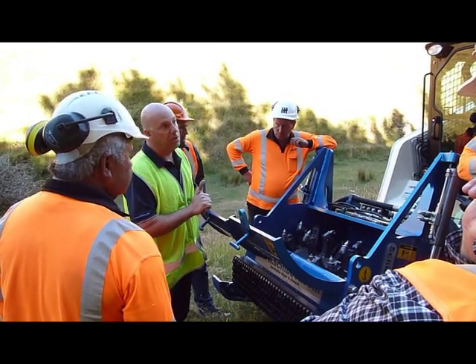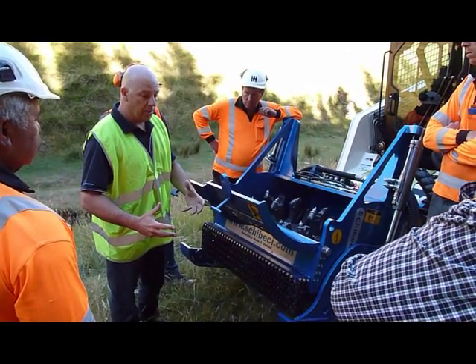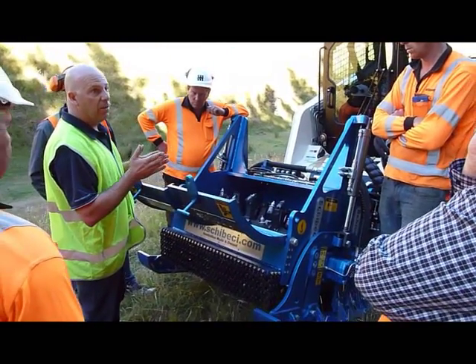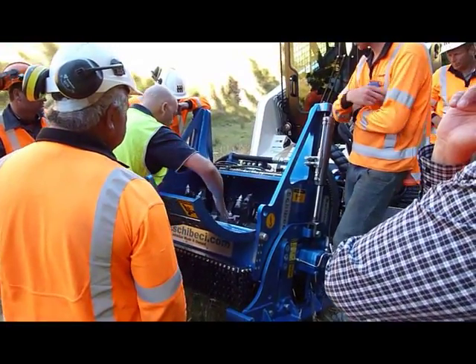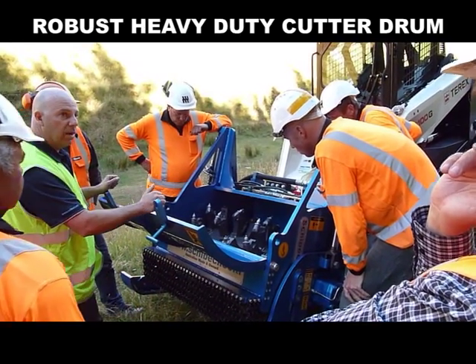Most machines — 99% of them — when they cut, they actually pick the material up and throw it straight back down on the ground. It hasn't actually had the chance to mix through the chamber. The key factors are the flighting — you can actually see there's flighting on it — and also the height from the tip of the tool to the barrel, and that's where all that mixing is done.